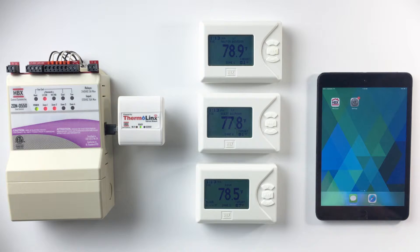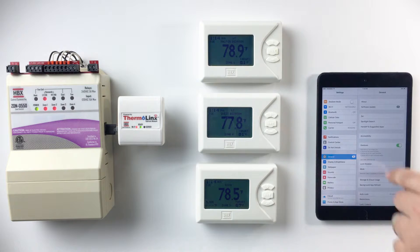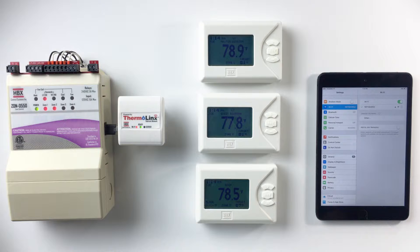press and hold down the reset button for 10 seconds and then release. Go into your smartphone or tablet device settings, then go into your Wi-Fi settings and connect to the Thermalynx network.